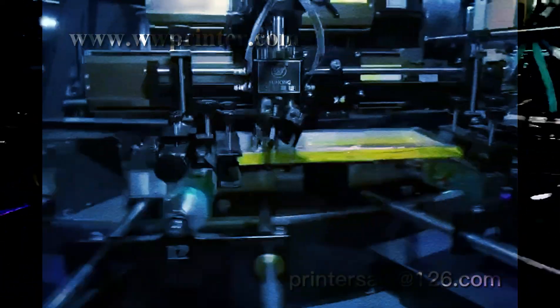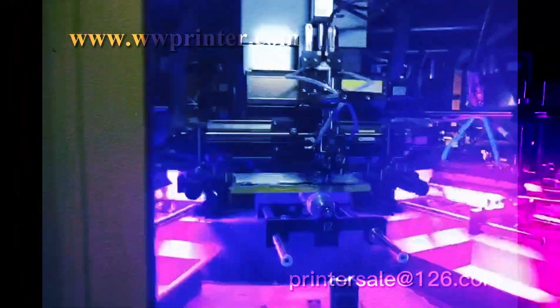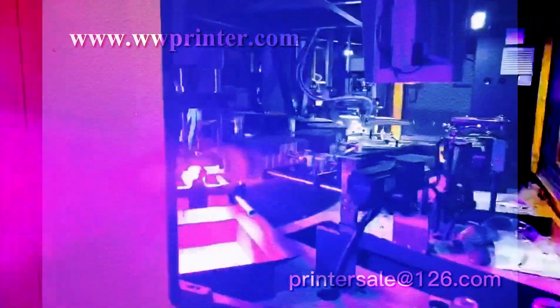Dry again. Then the fourth color printing. Dry. Then the fifth color printing. LED UV dry. Then the sixth color printing — the last color.